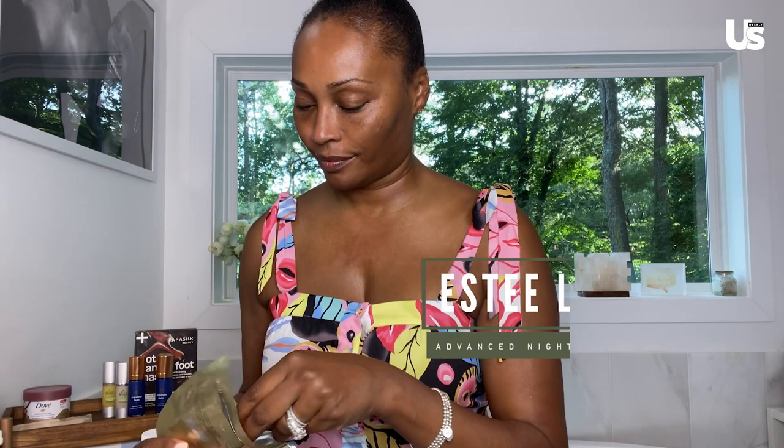Last but not least, my Estee Lauder Advanced Night Repair Mask. So now we'll let this sit in while I am decompressing and finishing off my Seagram's Escapes.